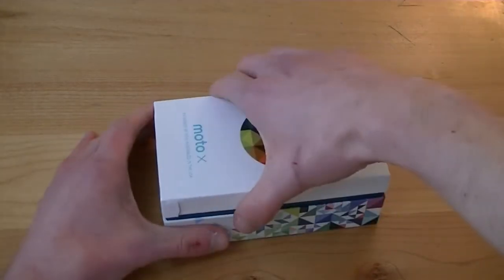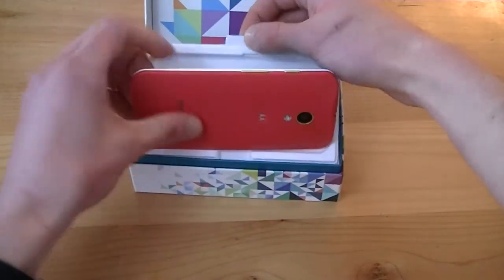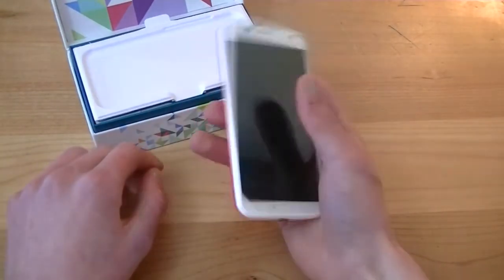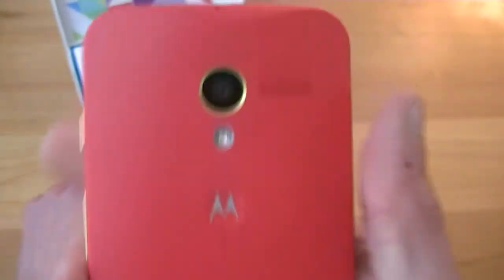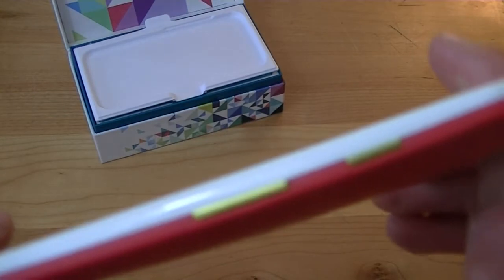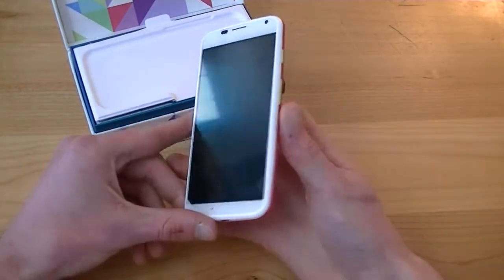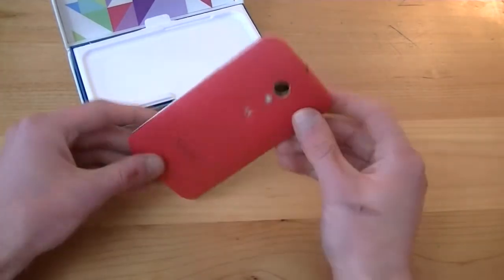Let's go ahead and see what my phone looks like — oh my god, that looks so nice! That back feels amazing. So I'll show you the design I went for: I got a white front, a cherry red back, and yellow accents for the camera lens, volume rocker, and power button. I also got 'Mobile Cup of Joe' engraved on the back — it looks kind of like a decal, but either way it's still really cool. This is the first time I've ever held a Moto X and it just feels really good.